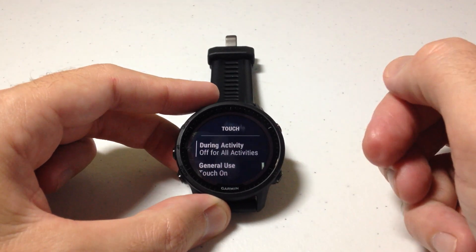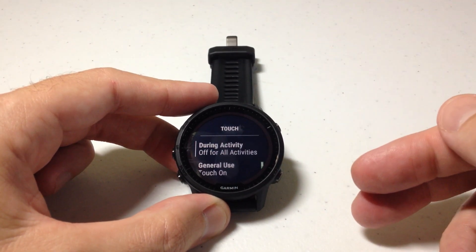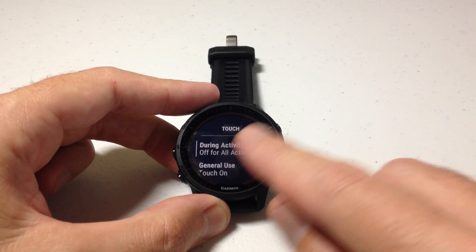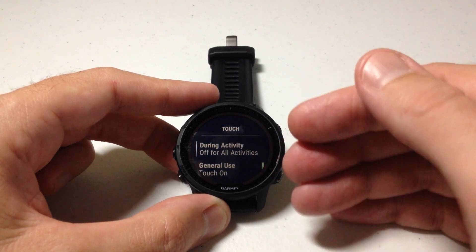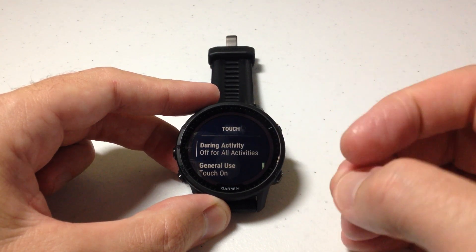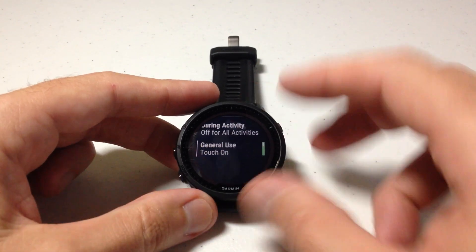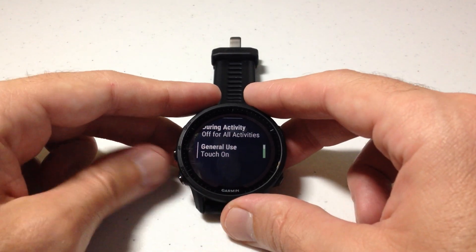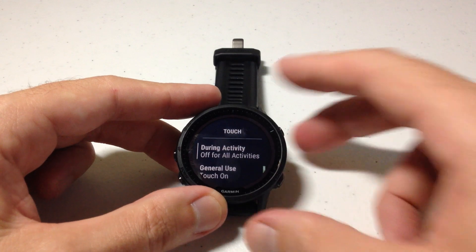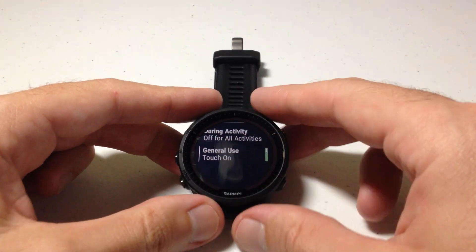I'm going to press the upper right button to select Touch, and then we've got a couple different options in here. You can choose to have it off or on during activities. So if I'm out doing a jogging exercise or a biking exercise, I can have the touchscreen functionality off but it will still be on during general use. Right now during an activity I've got it off, but for general use I have it on.